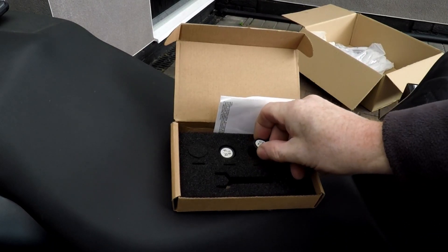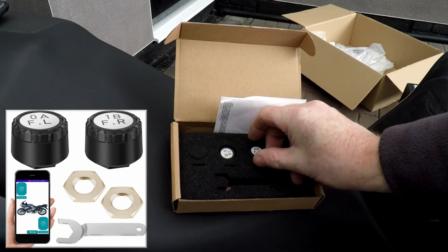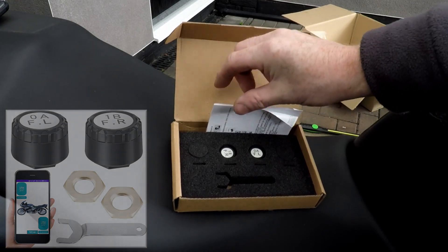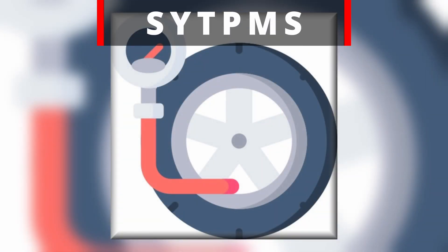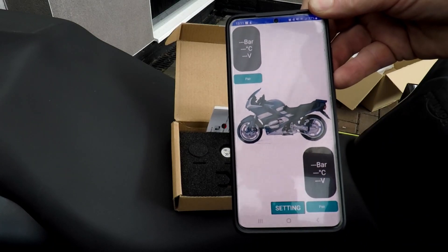So what do we get in the box? We get two little Bluetooth pressure monitor sensors and some instructions, which are not really worth using. But it does tell you which app to download — it is the SYTPMS app. So we'll set that up next.